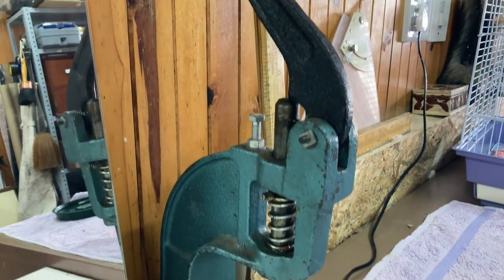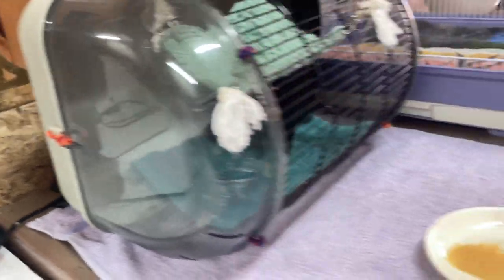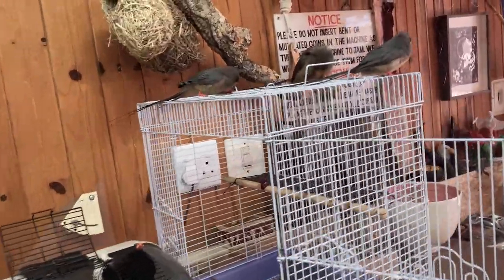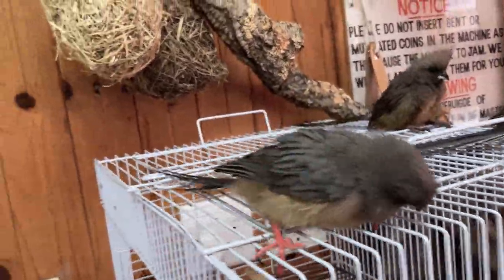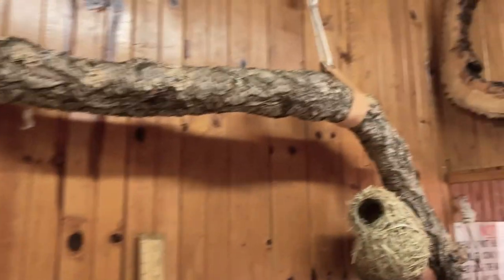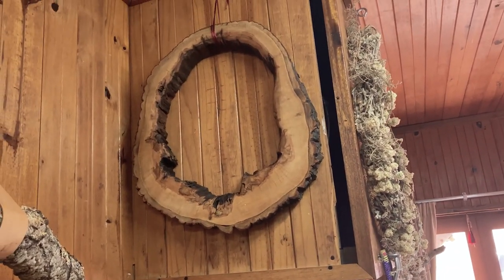This is my press for rivets and eyelets. And next up is the mousebird station — this is where they've got their food, their swimming pool, and their toys, as well as their branch. They're allowed to go wherever they want, but this is their spot. And this beautiful thing is a frame that Tom made, which is getting a painting done very soon.